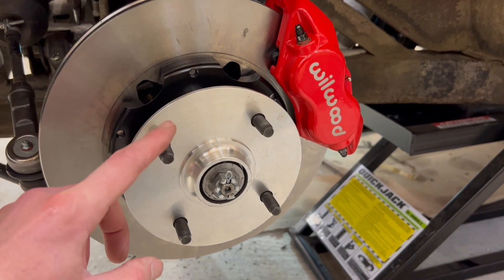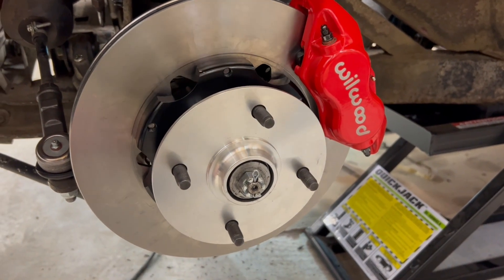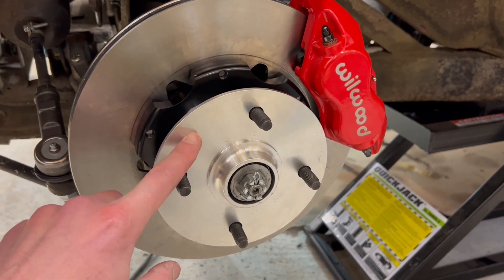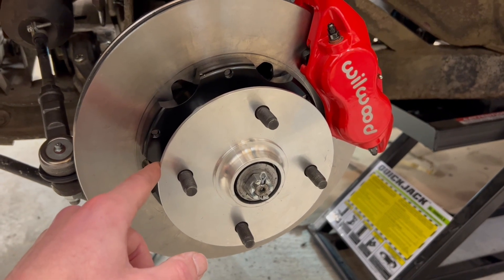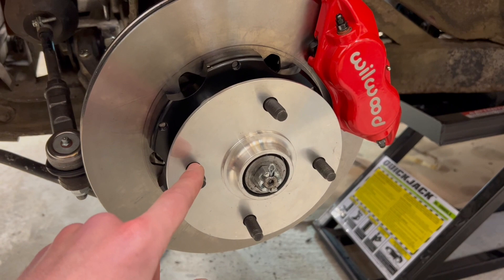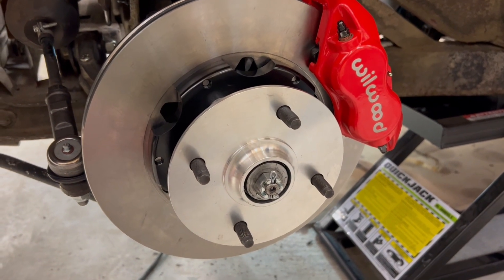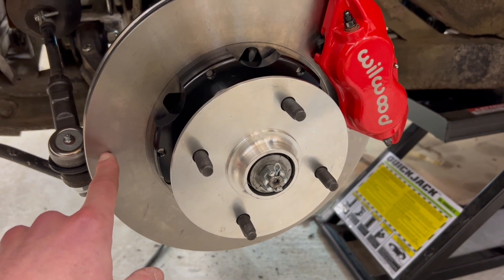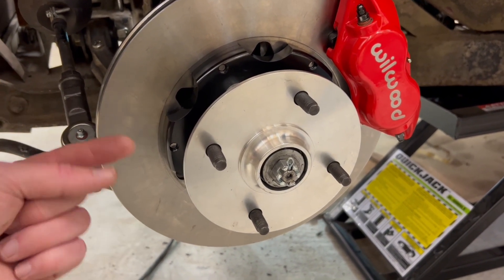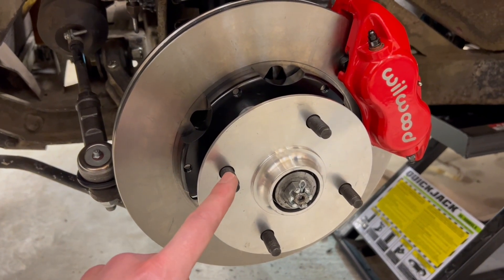I got new hubs here from Ruffington TR over in England. These are very nicely machined — I've already checked the runout on these and it's 1 thousandth all the way around, which is pretty impressive. The discs themselves have about 5 thousandths of runout in this direction.